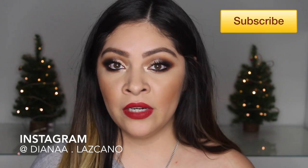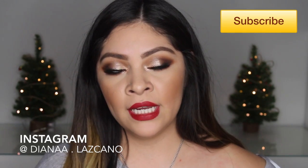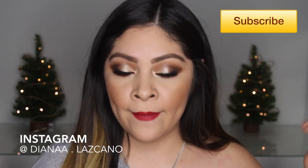In this tutorial I showed you how to pair it with a nude lip, but I also like to wear it with a red lip sometimes. As you can tell with the red lip, it just gives it a more classy feel. I really hope you enjoy it - let me know what you think in the comments below. All the products will be listed down below, and don't forget to subscribe to my channel.